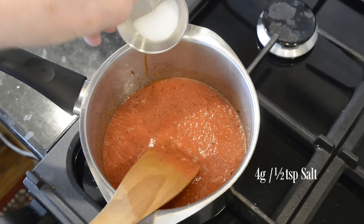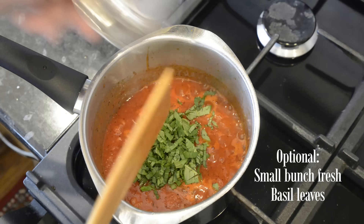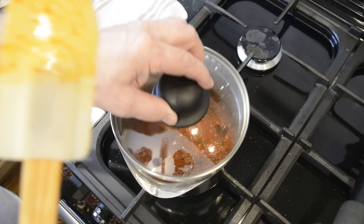Add the half teaspoon of salt. Bring the sauce to a slow boil and simmer for five minutes. Finally — and this is optional — add a handful of chopped fresh basil leaves and mix those in. And that's all there is to it. Put the lid on, take it off the heat and let it cool. Like the dough, this is enough for my three large pizzas. I'll use a third today and freeze the rest for the other two pizzas.